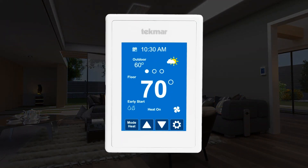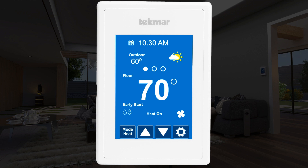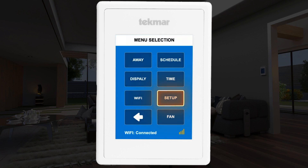Next, go to the Invita touchscreen to set up the thermostat. To change the access level from user to installer, you will need to access the toolbox menu. Select the gear icon to access the settings, then select the setup menu.